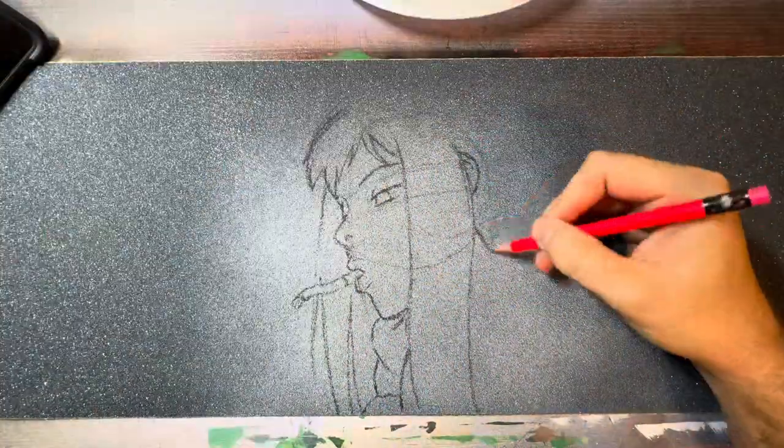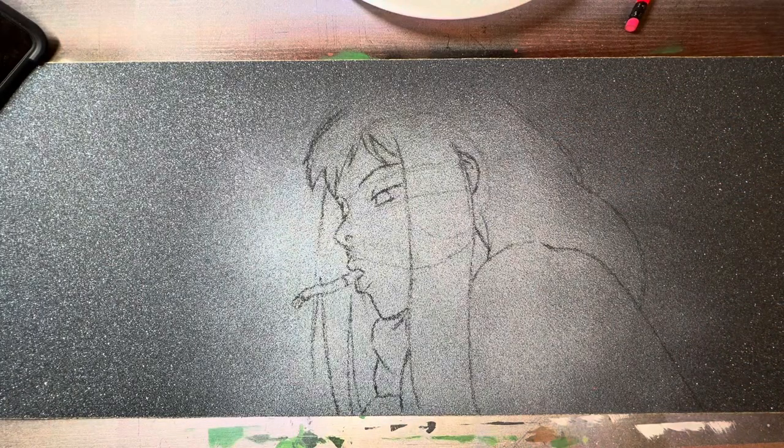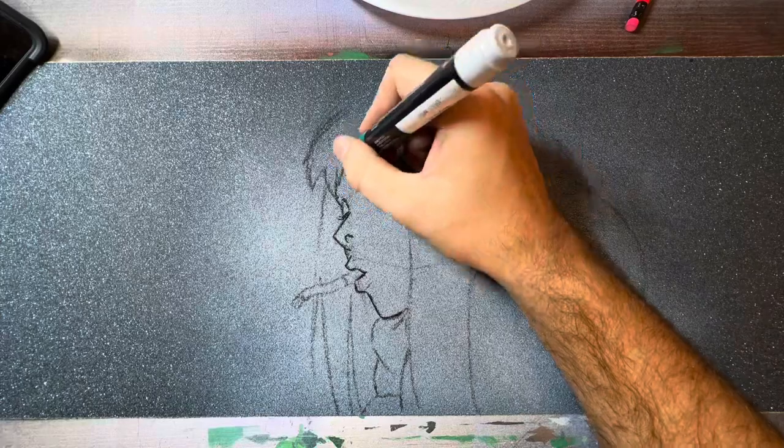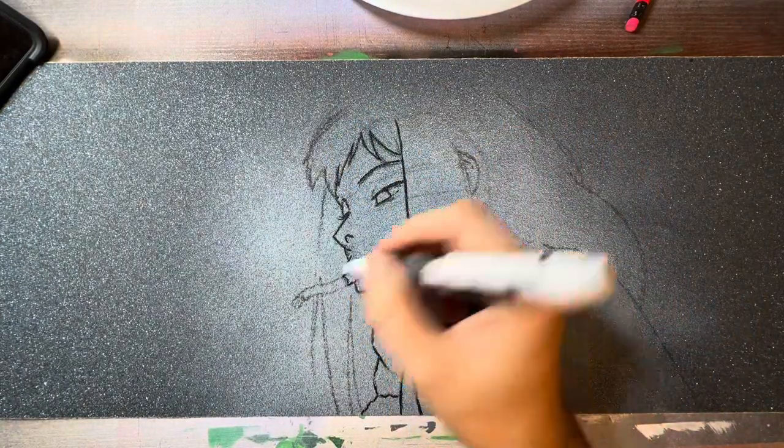If you do mess up really bad and you just want to start completely over, take a deep breath and just blow really hard and your pencil lead will literally blow right off the grip tape.